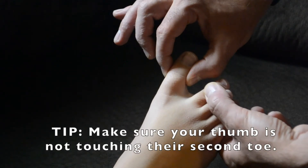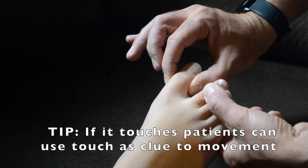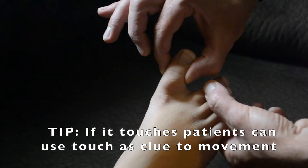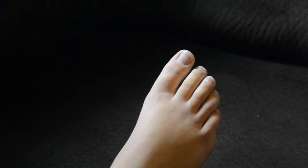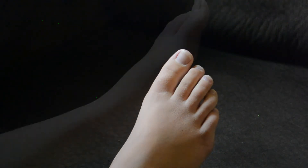Then, with gentle movements, place the toe in various degrees of flexion and extension. Every time you move the toe, ask the patient which way the toe is moving.